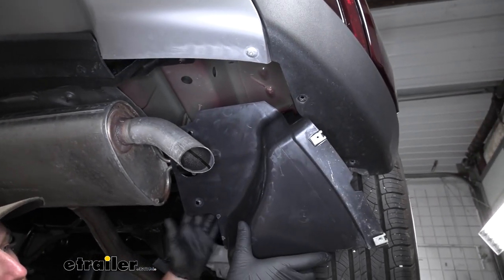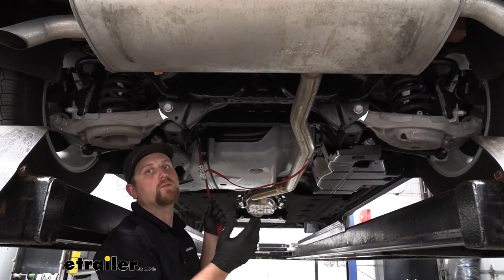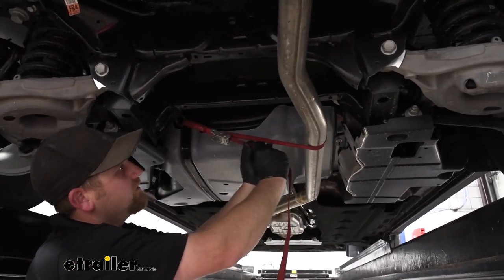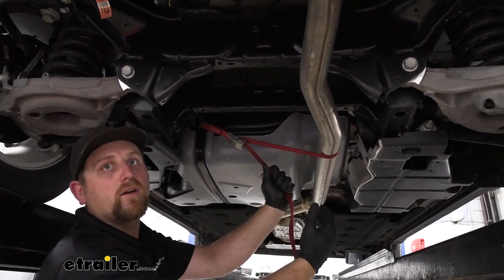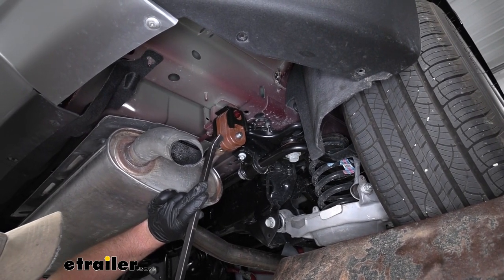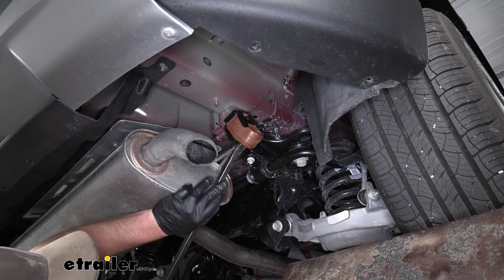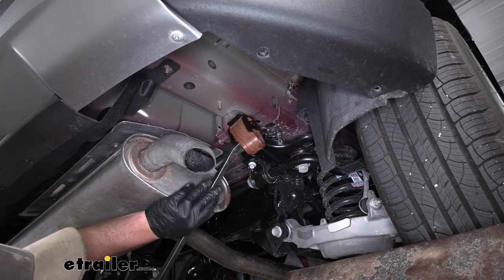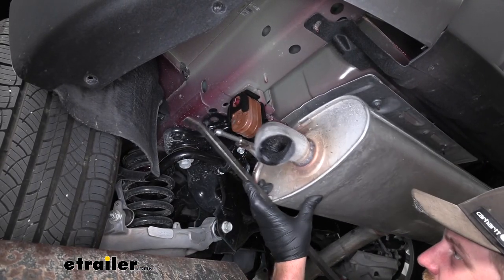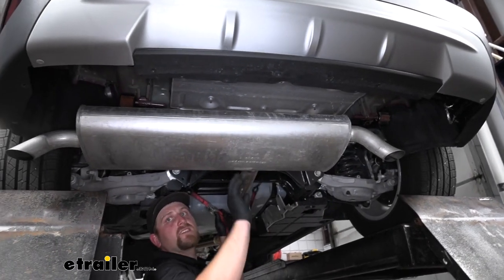From this point on, anything we do to one side of the vehicle we're also going to do to the other side because it'll be set up the same way. We are going to need to lower our exhaust a little bit so we have more room to work. It's a good idea to support it first — I just took a strap, ran it from side to side, and tightened it up so we can control how fast and how far we let the exhaust come down. To lower the exhaust, we have two rubber isolator hangers — one on the passenger side and the same setup on the driver's side. Lubricate these with some soapy water or penetrating oil, then use a pry bar to work that hanger off the metal portion.